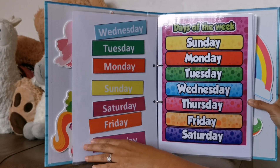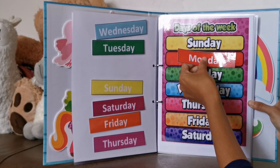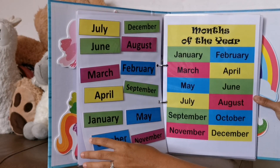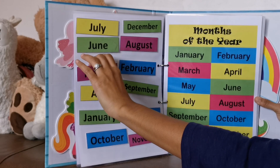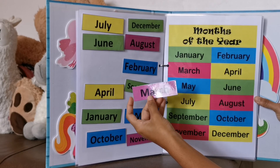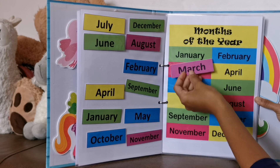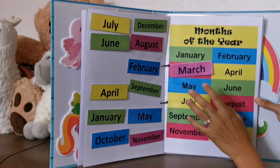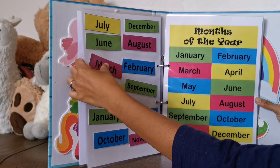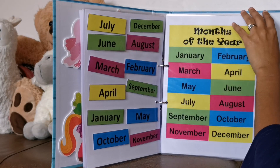Then we have days of the week. This is all jumbled up and she'll match the days — Monday, and so on. Then we have months of the year. This one can be a bit tricky, because sometimes she'll match the colours instead of the actual letters. Sometimes she'll get it right, but sometimes she just matches the colours. Also, I need to make sure all the cards are reset before she does it again.